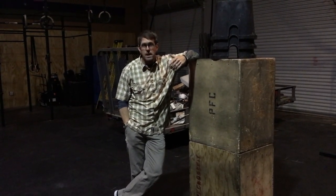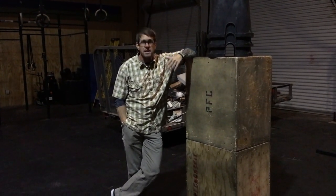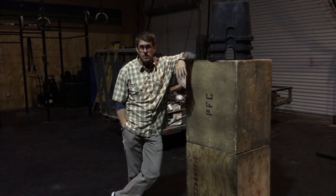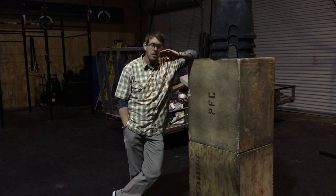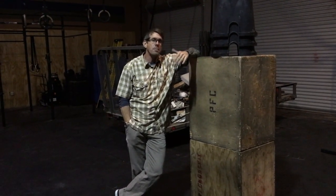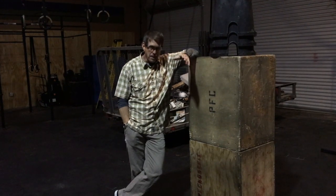Bring a sandbag with you in a rucksack, maybe a tripod, maybe a dead camel and brace off of that thing and get as stable as you possibly can. If you're interested in actually gunfighting, don't listen to anything that I just said — and for the 900th time, it's a barricade, not a bench rest.